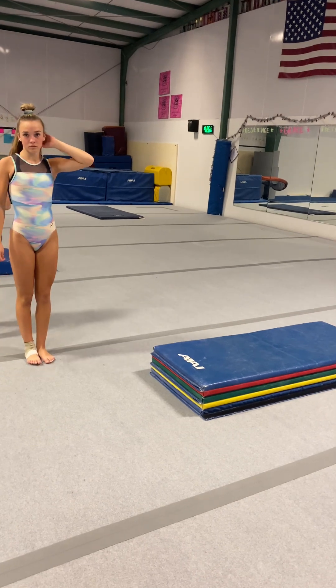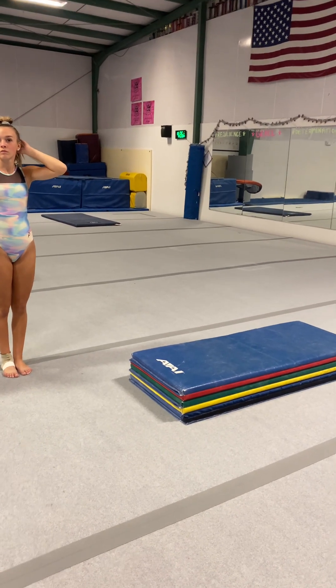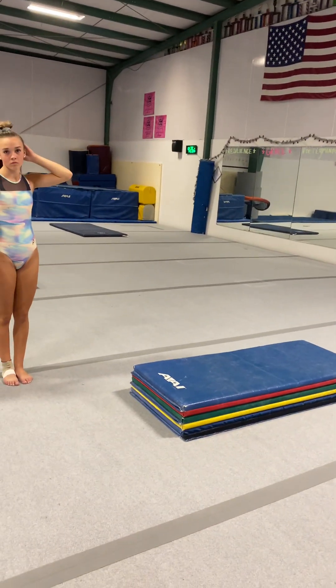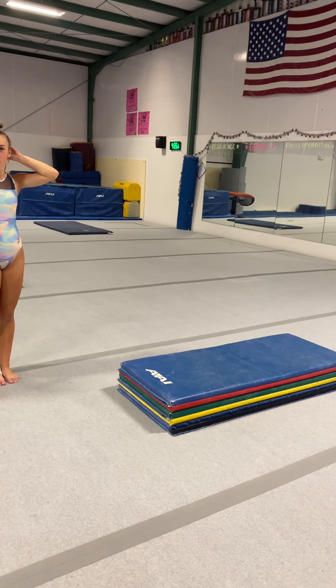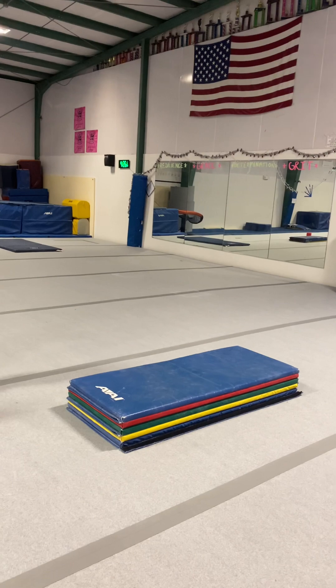Someone's going to do a backward roll off the panel mat. Then you're going to do a handstand forward roll onto the panel mat — so handstand on the ground, forward roll onto the panel mat. And then back bend onto the panel mat, and then you can try and kick over.